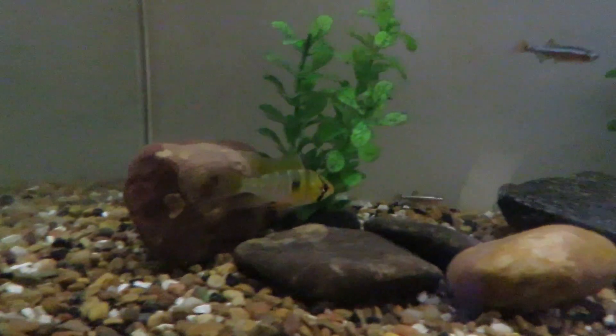Here's another grow out tank — I have a betta on one side, otherwise it's empty. And here's another 10 gallon. I have some white clouds and three German blue rams in there.